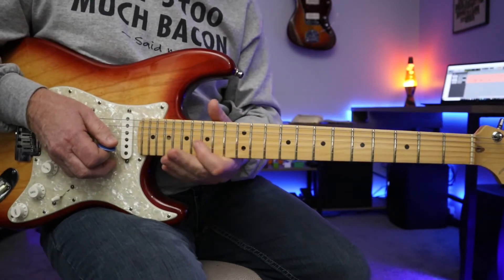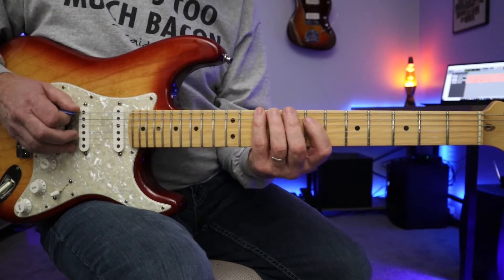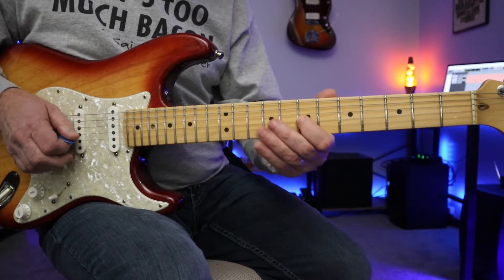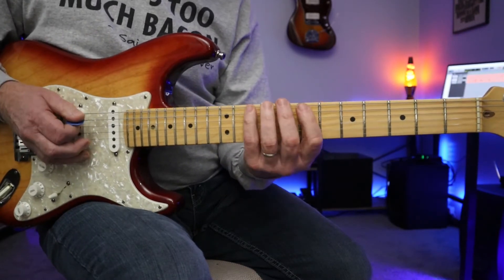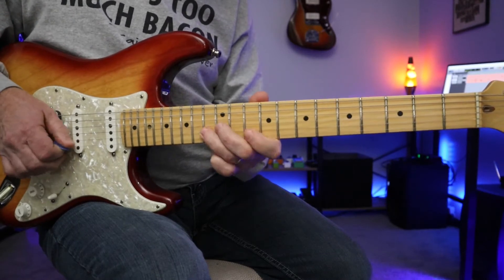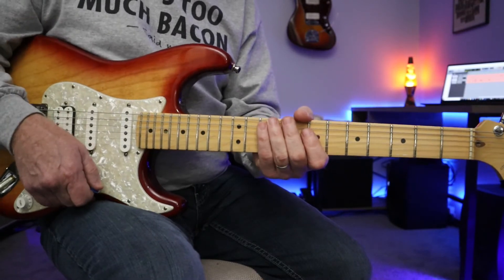Those two scales sound completely different. Now the key is really knowing where your anchor points are. In the major pentatonic on the 10th fret, this D note here is your home base — your anchor point right here. 7th fret, G string, 10th fret again on the E string on the major pentatonic. On the minor pentatonic, 10th fret, 12th fret, and then back to the home base here. Really two completely different sounds.